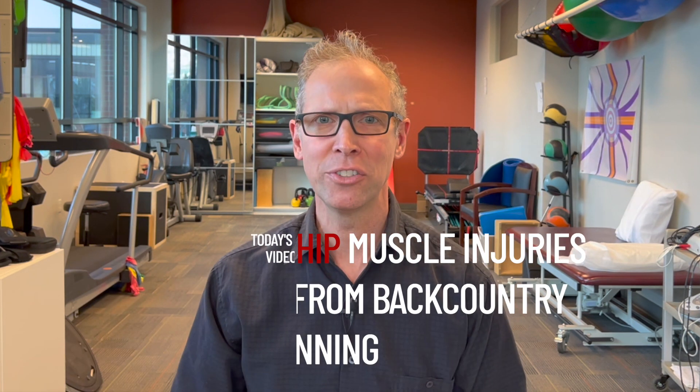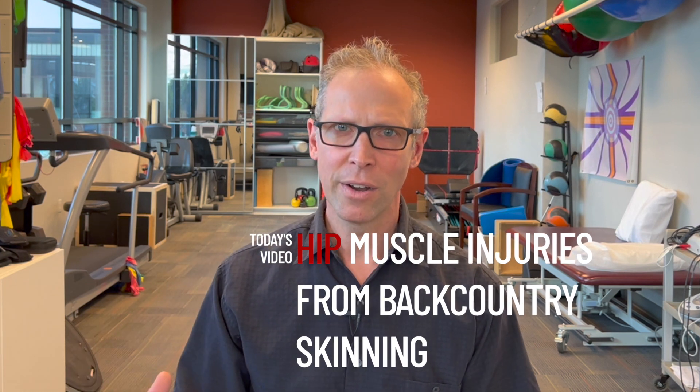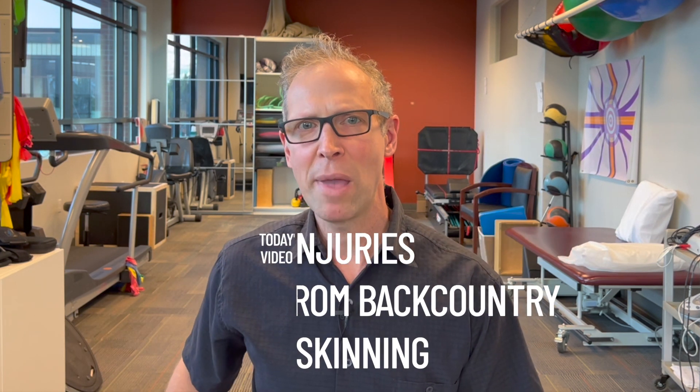Hey folks, welcome back. Burke here with more rehab tips and tricks inspired by you, your comments, your observations, and your questions. So if you are a backcountry skier and you are having lateral hip pain, then this video is for you.